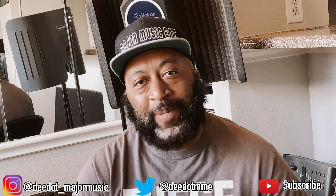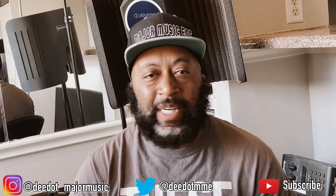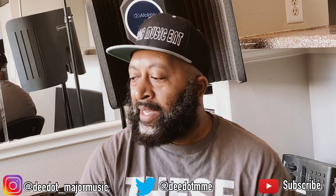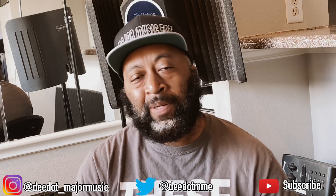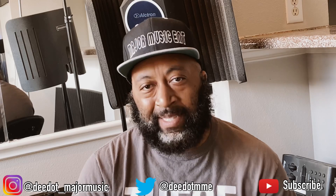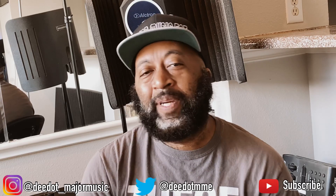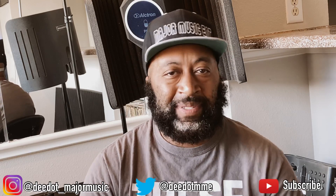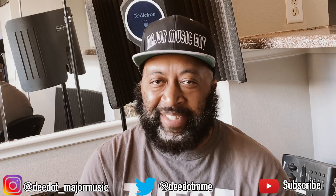Welcome to Major Music TV. If this is your first time here, we talk about all things music production — the latest in gear, VSTs, sound expansions, and general marketing. If that appeals to you, go ahead and hit the subscribe button. I release videos a couple of times a week covering beat making and more. You can also follow me on Instagram at D dot underscore major music — I sometimes post things there that don't make it to YouTube.